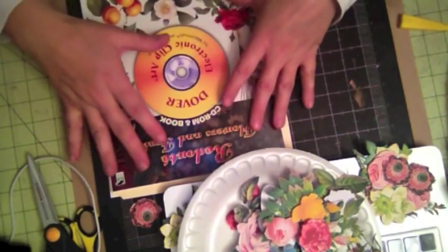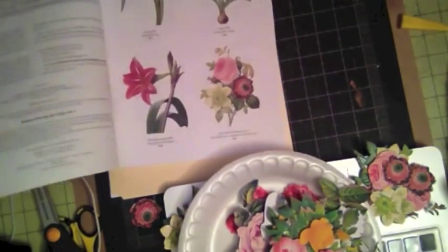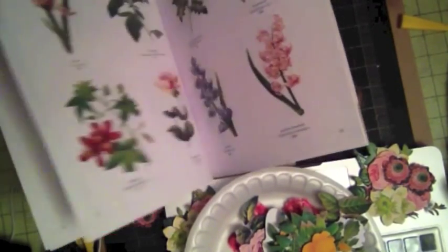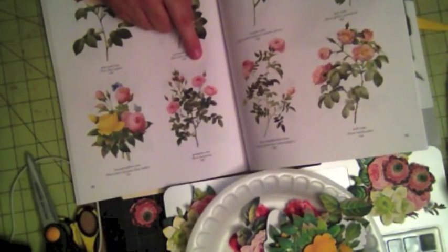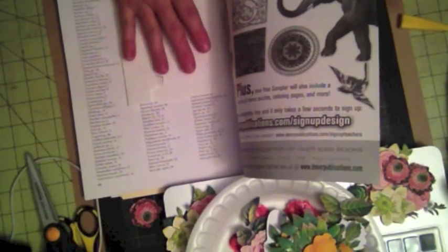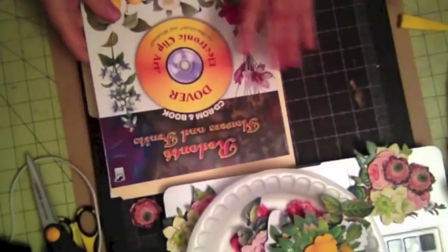But I wanted to see if I can make it a little more affordable. So I bought this Flower and Fruit clip art book, which has a lot of wonderful images. The beauty about this book is it comes with a CD-ROM. All the images you see here are part of the CD-ROM, and what I did is I imported the images into my computer and they're now on my hard drive.